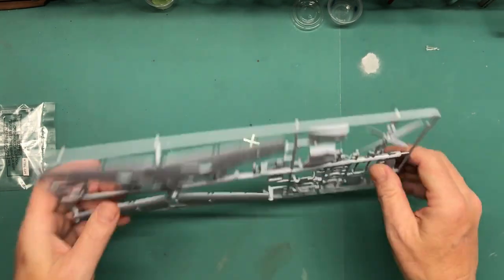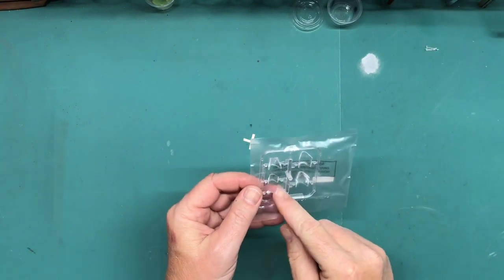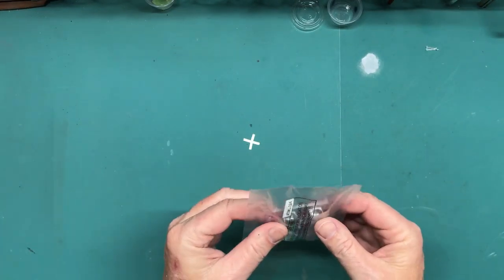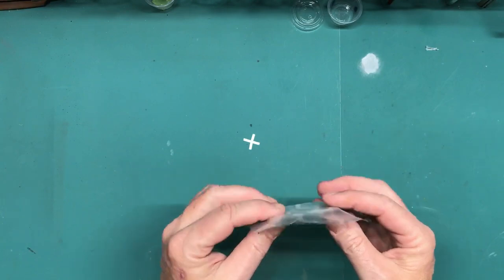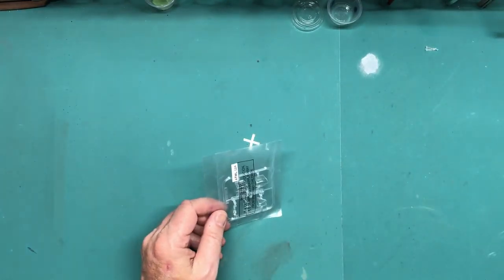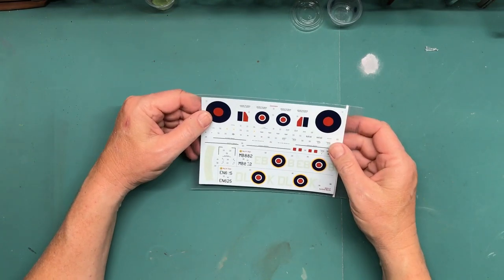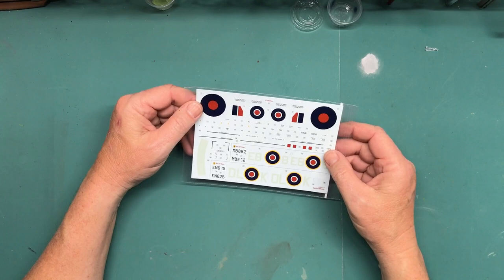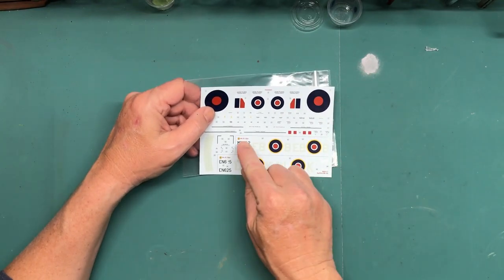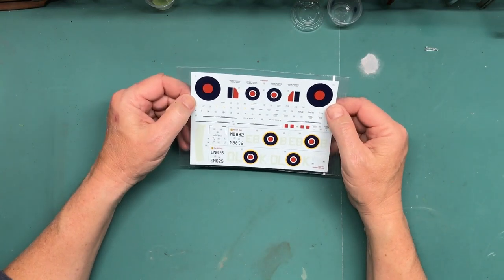The clear sprue I'm not going to open up — you have the windshield, the rear portion, and the sliding canopy. There are two different canopy options, so I'll have to check the instructions on that. For the decals, I think he was a flight lieutenant — Davis, I thought, but I'll have to look in the instructions. His markings are here and I think that's the version I'm going to go with. Apparently he was quite the multiple ace.